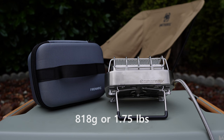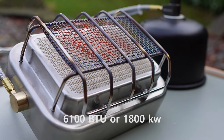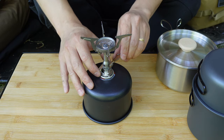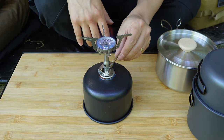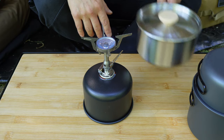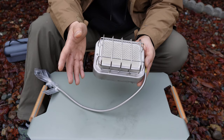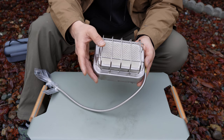It's not the smallest stove but it's small enough to take with you, and it weighs 818 grams or about 1.75 pounds. The heat output is 6,100 BTU or 1,800 kilowatts, which isn't all that strong — especially compared to my Soto Amica stove that puts out 11,000 BTUs or 3,200 kilowatts in a very compact configuration. But they both have pros and cons which I'll discuss more later.